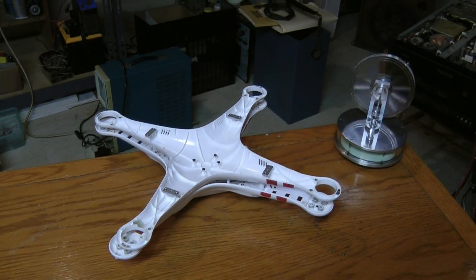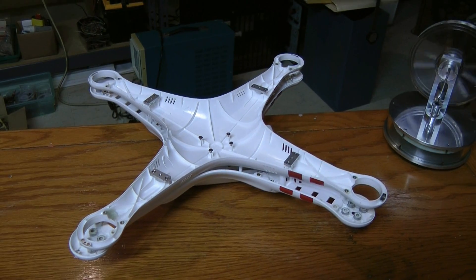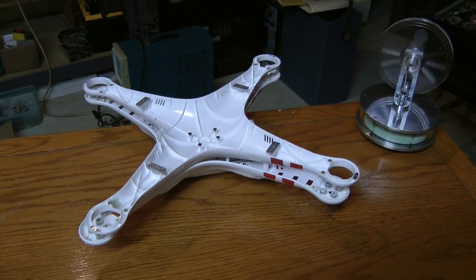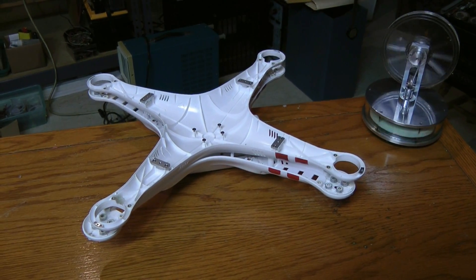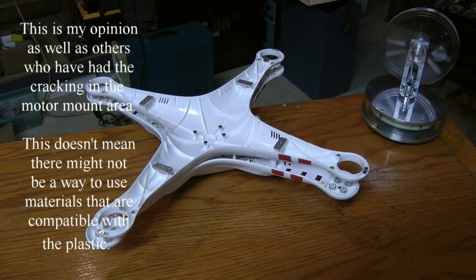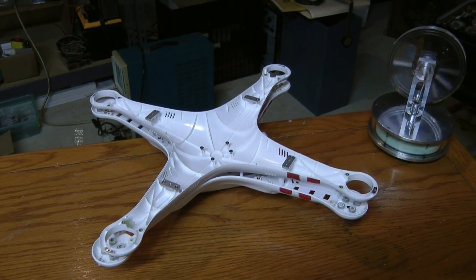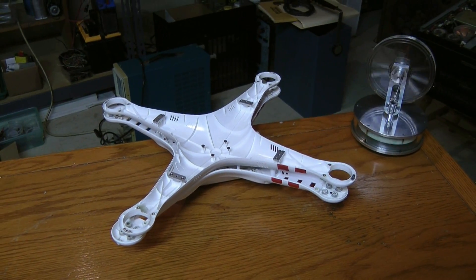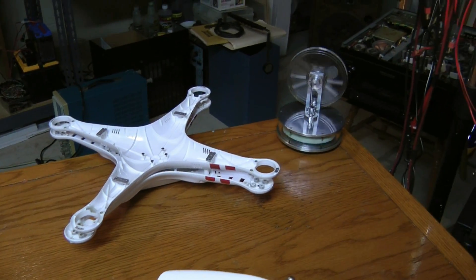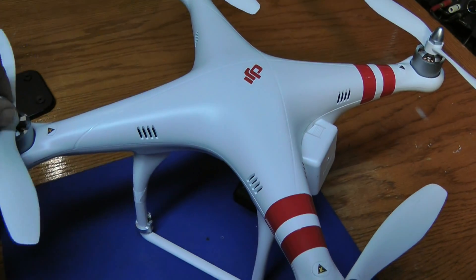I had an issue with some cracking in the motor mount area, which is unusual, and let me give you my bit of advice on that while I'm talking about it: do not use oil on these motors, and do not use Loctite on the screws — it takes an adverse reaction with the plastics and the shell starts to crack. So I've replaced that, taking some special precautions on how the screws are tightened up, and I'm starting over again.